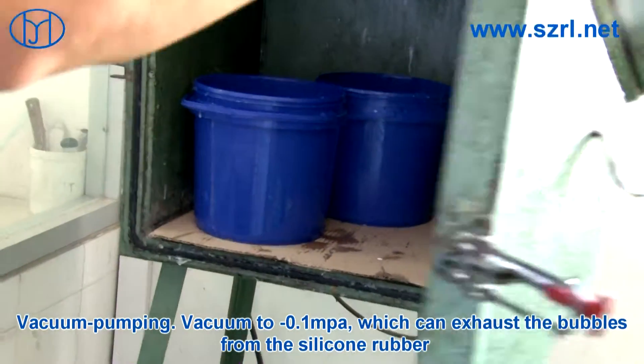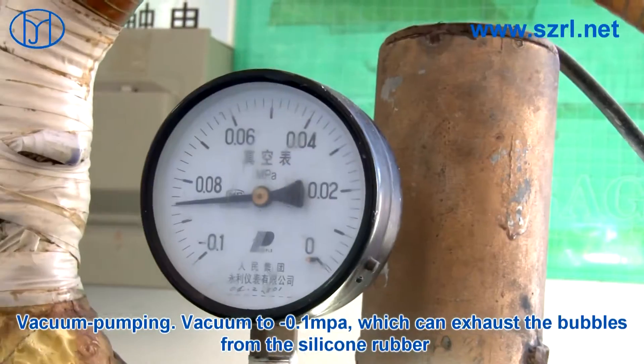Vacuum to below 0.1 MPa, which can exhaust the bubbles from the silicone rubber.